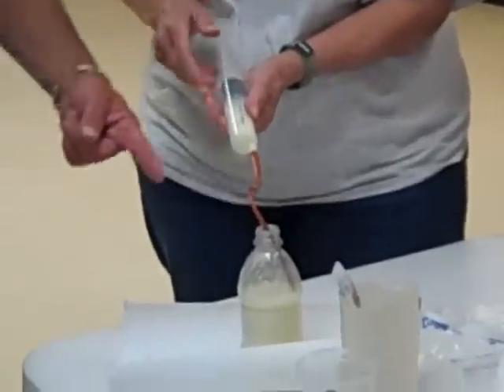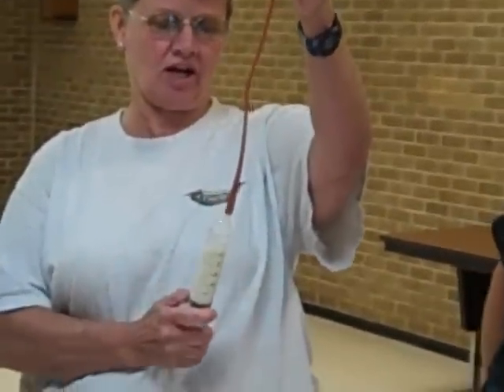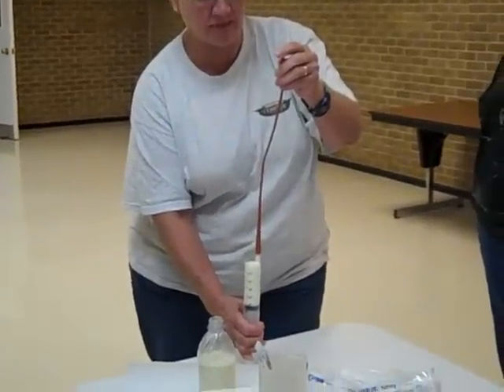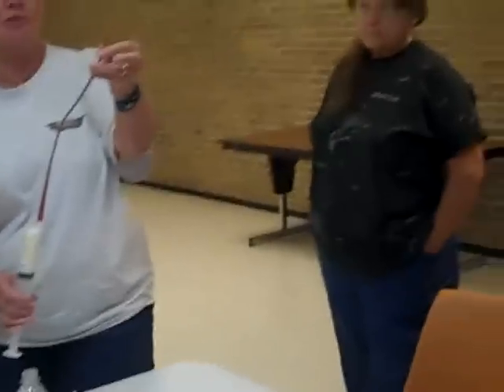So you draw up the milk in the syringe, but make sure that you get all of the air out. Because if you put a tummy full of air in there, you've got a problem. Make sure you've got your air all the way up to the end.